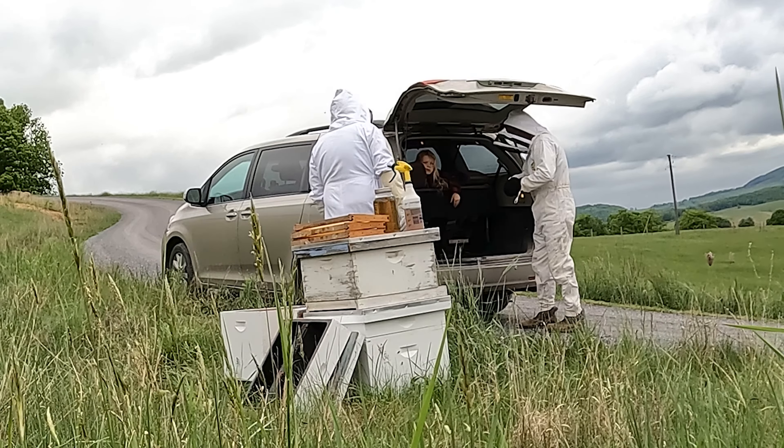So last year Floyd and I — well, I just watched — Floyd was there and he cut some bees out of a tree. It was really cool. Hopefully the bees will be here soon.